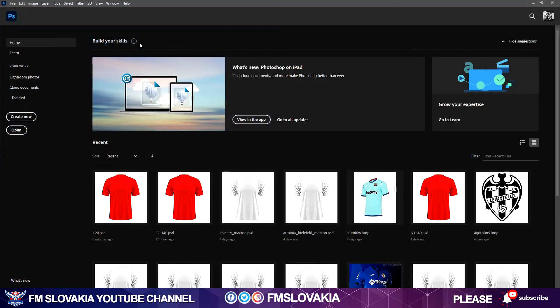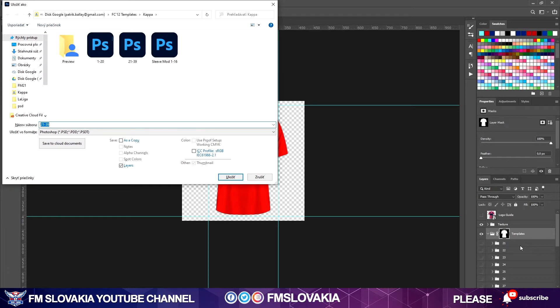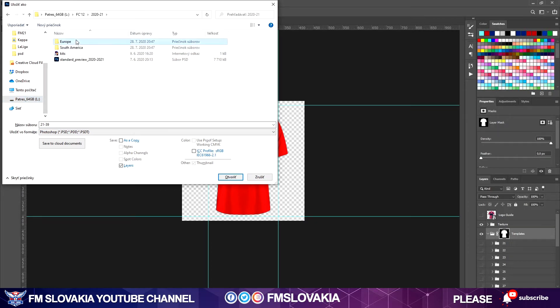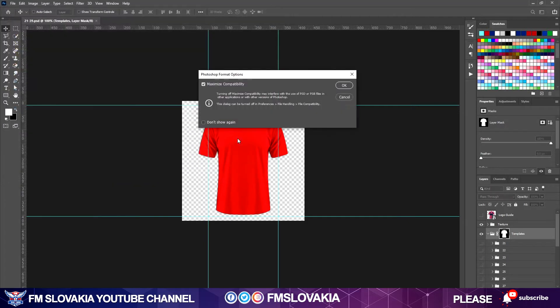I open the Kappa template, then save it with the shortcut Ctrl+Shift+S (or Command+Shift+S on Mac). I save the PSD file to my working folder for this season in Spain. In the PSD files I call it 'betis' and include the brand name — 'kappa' — so I know which brand it is and can remake it into templates later.